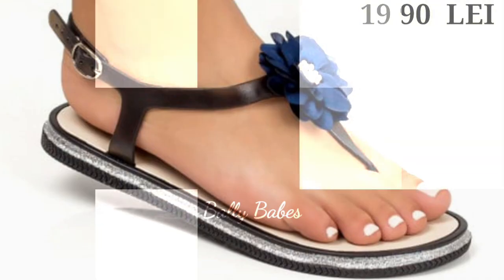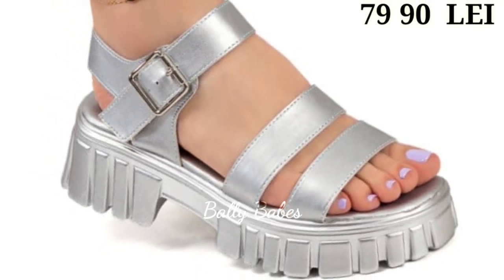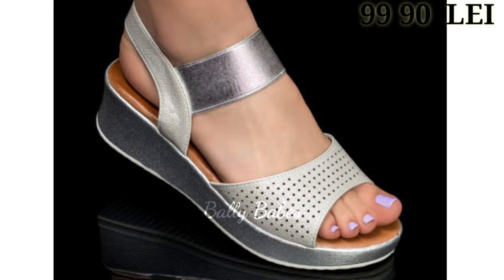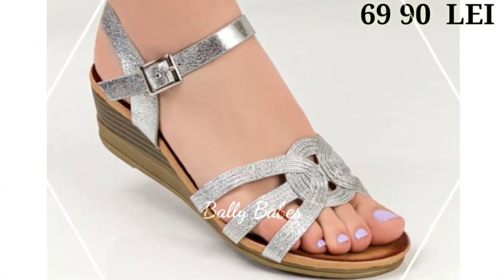When you click on the link, you will be redirected to the website, from where you can easily place an order for these footwear from any country at any time. The cash on delivery option will also be available, which is a very good option for you. So friends, what are you waiting for? Check out the link and grab these footwear now.